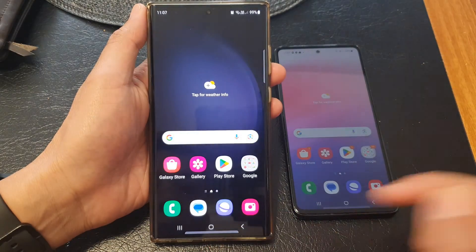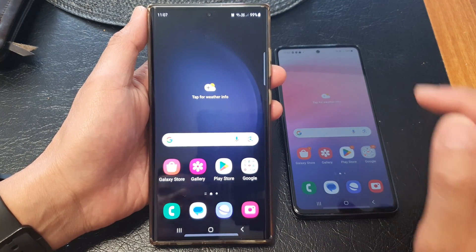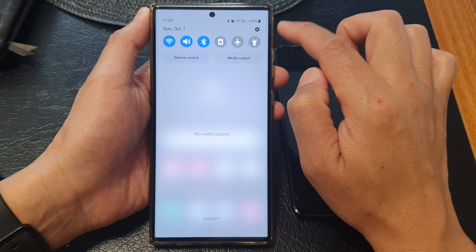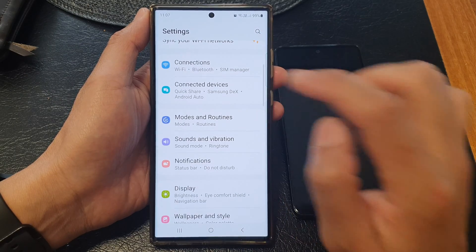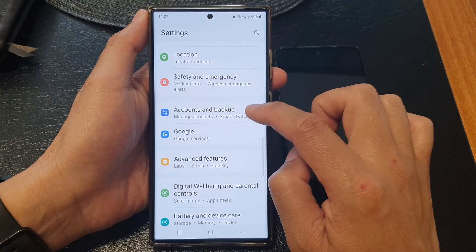First, tap on the home button to return to the home screen. From the home screen, swipe down at the top, then in the quick settings page tap on the settings icon. Now in here, scroll down and tap on Accounts and Backup.